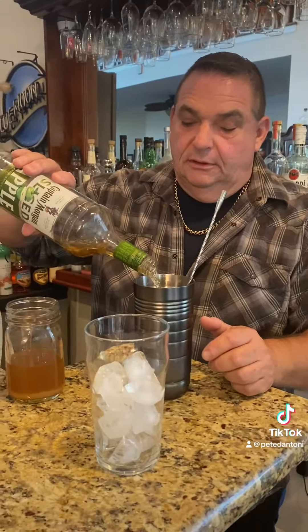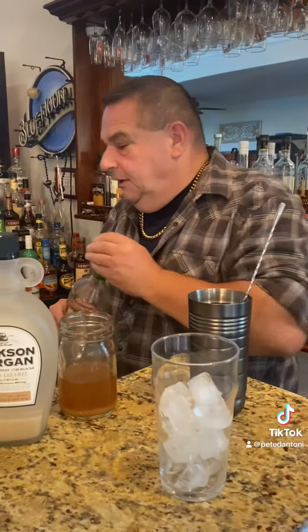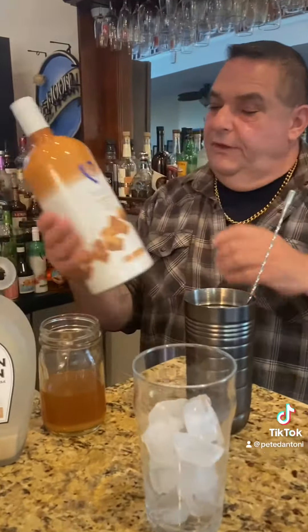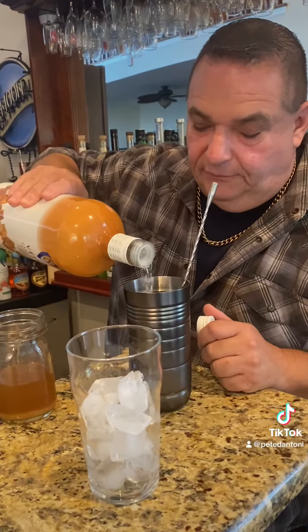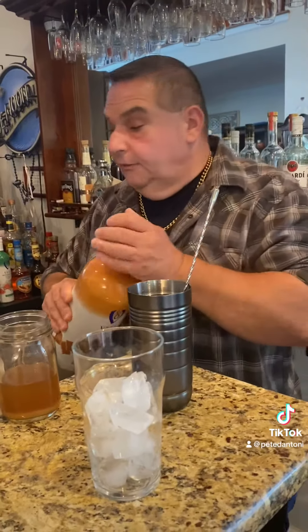Might as well, right? And I'm gonna caramel it up with a little Veil caramel vodka — get that little flavor there. Nice, nice. You can mix rum and vodka, it's okay.